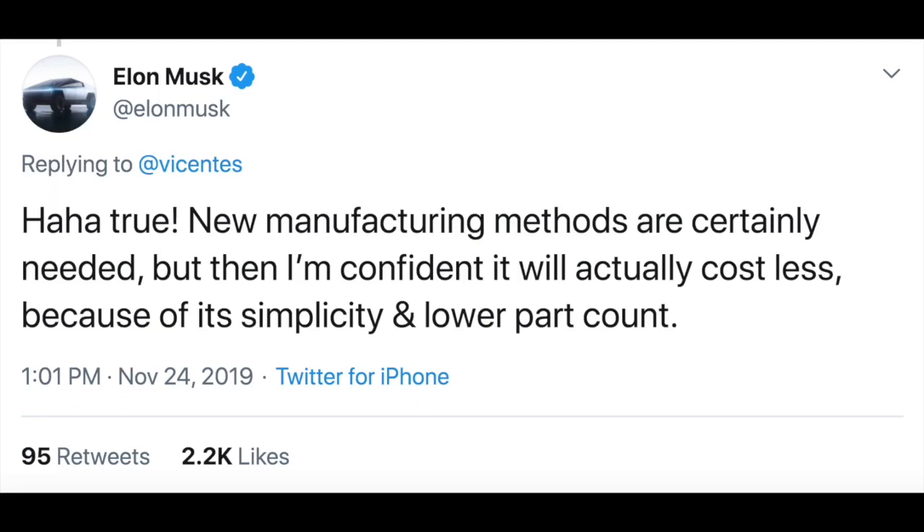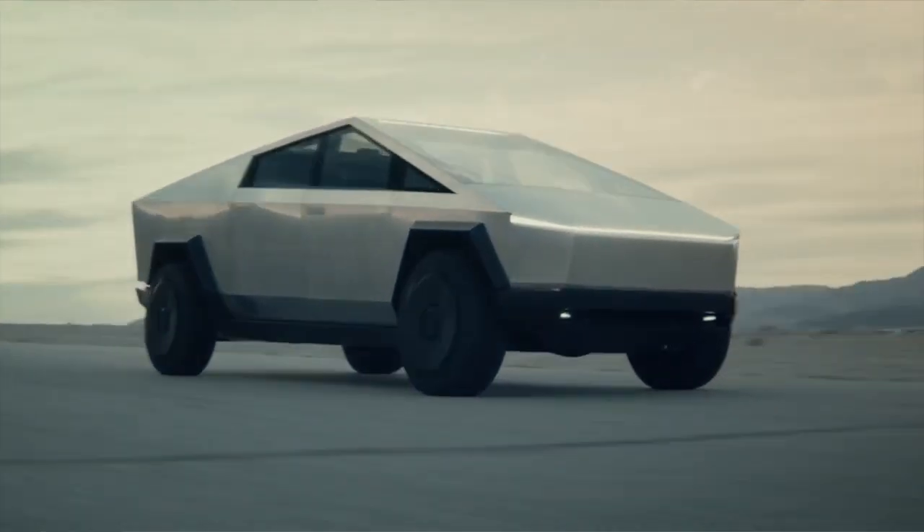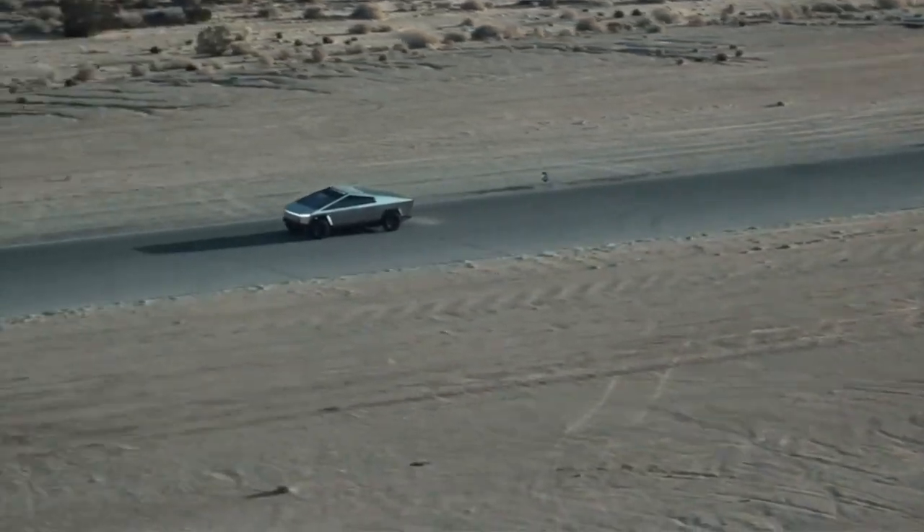He also noted: 'new manufacturing methods are certainly needed, but I'm confident it will actually cost less because of its simplicity and lower part count.' So why did Tesla pick this stainless steel alloy? It's incredibly hard and durable — perfect for a tough truck — but it's also a much simpler design in the long run and could potentially be cheaper, while also being more functional.